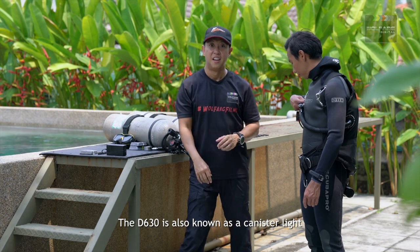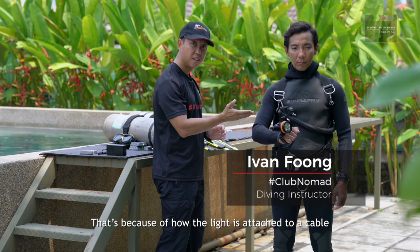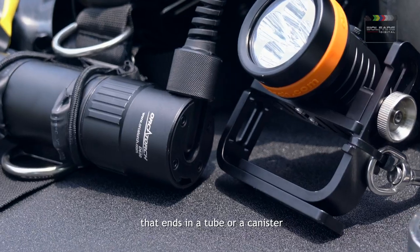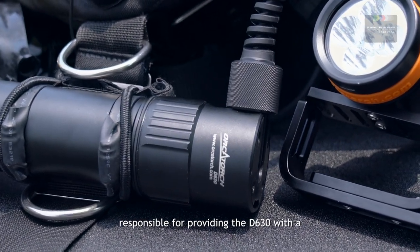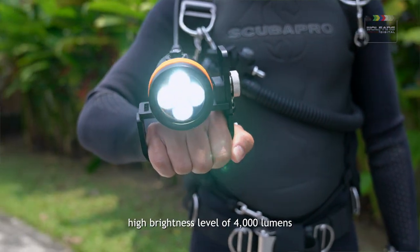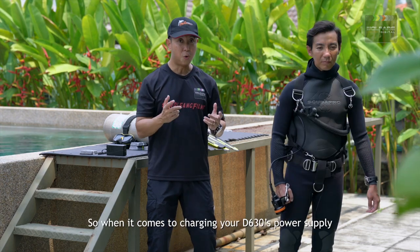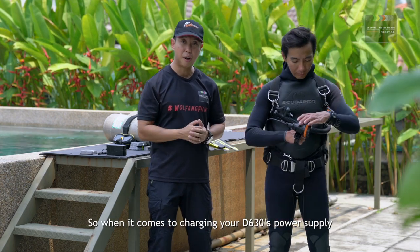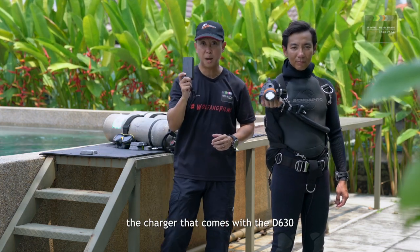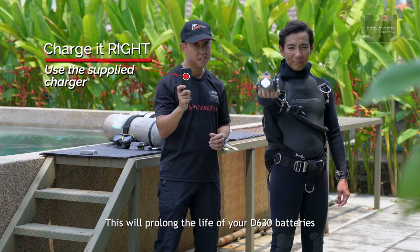The D630 is also known as a canister light. The light is attached to a cable that ends in a tube or canister. Inside this canister is the power supply responsible for providing the D630 with a high brightness level of 4000 lumens for an extended time of five hours. When it comes to charging your D630's power supply, Orca Torch and I want you to use the charger that comes with the D630 — this will prolong the life of your D630 batteries.